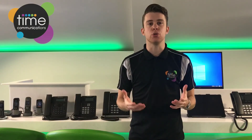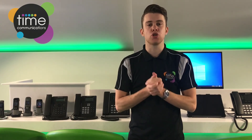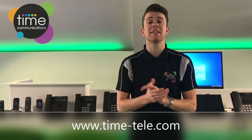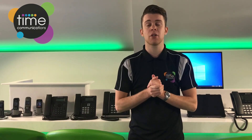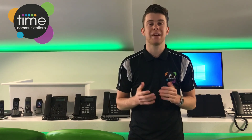Hopefully you will have found this short video useful. If you would like more information or to see more videos like this one, please visit our website at www.time-tele.com where all of our contact details can also be found. Thanks for watching and goodbye.